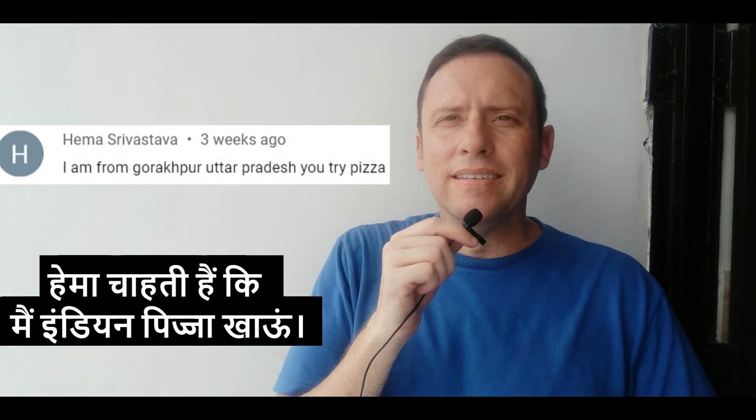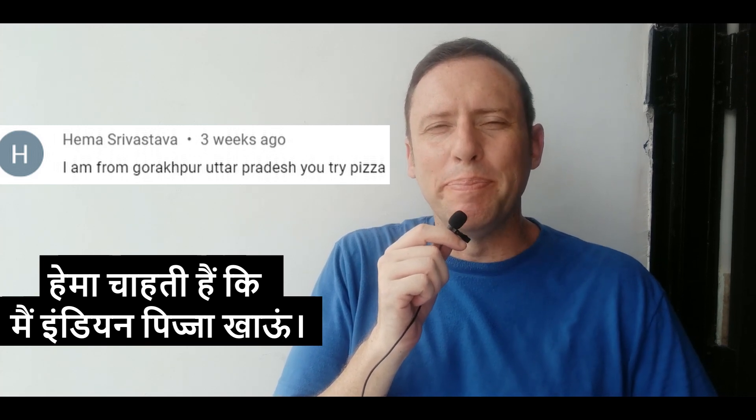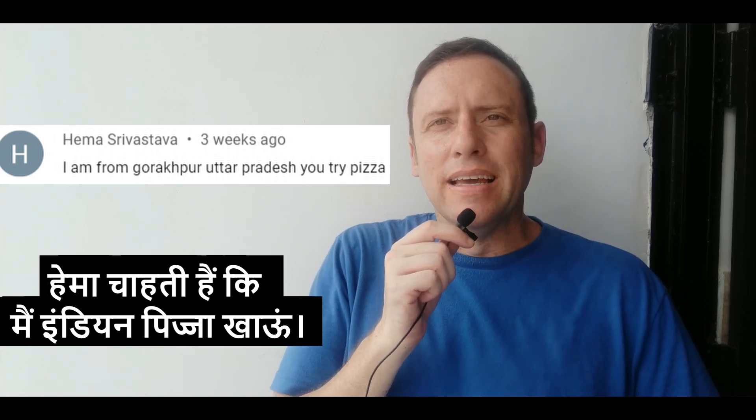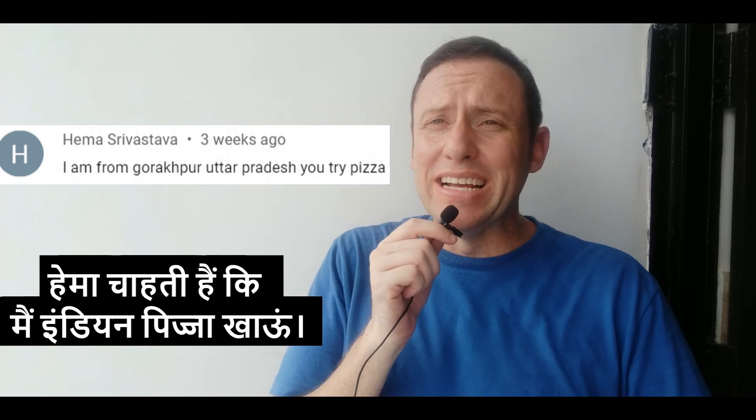Hello friends, namaste dosto. Someone, an Indian, left a comment on my channel and asked me to try Indian pizza, and we're going to put their name right here. So today is your lucky day. Today I'm going to try Indian Domino's Pizza and see if it tastes anything like American Domino's Pizza.